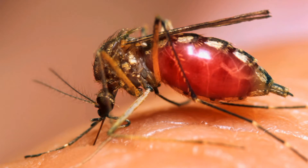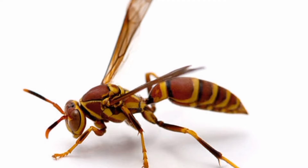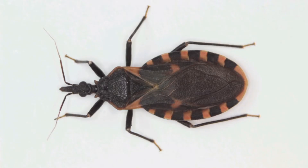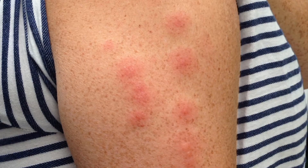The insect bite can be in the form of mosquito bites, wasp bites, spider bites, bug bites, bee bites, or any other insects. These bites will cause redness of the spot, pain, rashes, and swelling.